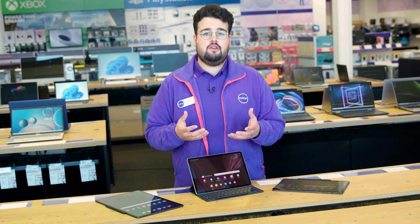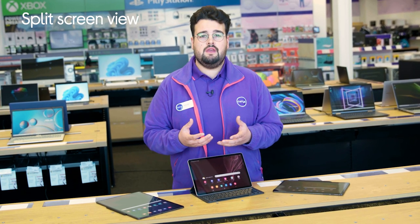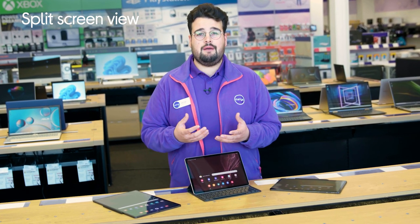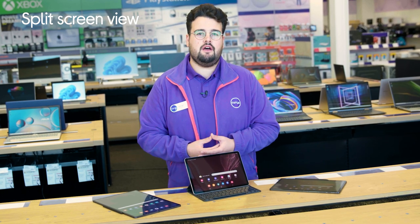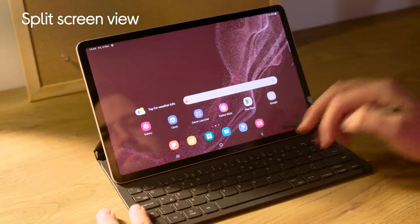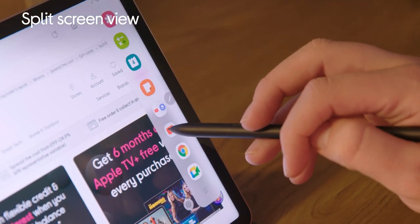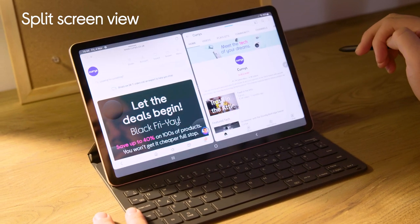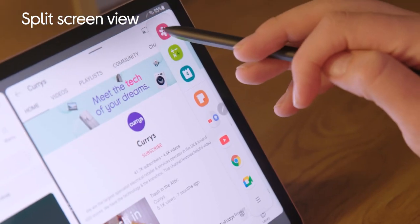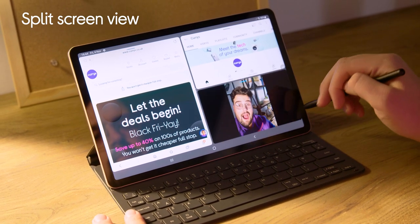If you really want to take your work to the next level, the split screen view can be really useful. It lets you view up to three apps at the same time, so you can multitask easier and enjoy a bit more flexibility in general. Launch any app on the main display screen, then from the far right edge of the screen swipe to the left to reveal the edge panel. Tap another app you want to open and it will launch right next to the other one. You can even adjust the size of each window.